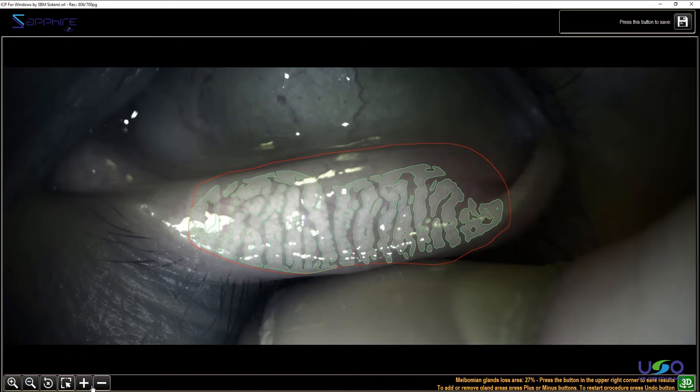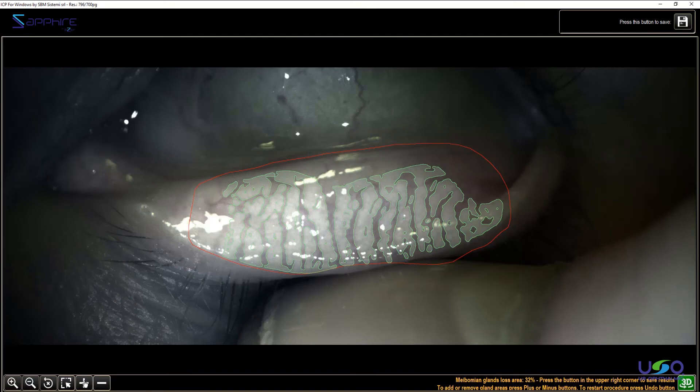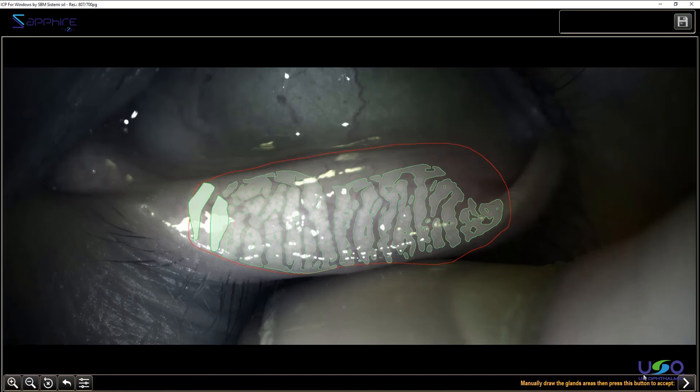You'll find plus and minus buttons on the bottom left. If you push minus, you can say that in your opinion this is not a gland, and you can remove it — and you'll see the value rises to 32%. Or you can push plus and say, no, this was a gland, it was my mistake. Once you're satisfied, go to next to accept it. Now we have 26% of loss.